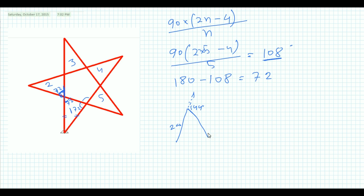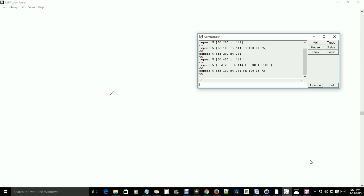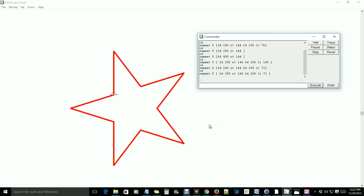Now I am showing this in MSW Logo. I write: repeat 5 [ fd 200 rt 144 fd 200 lt 72 ]. Let's run it — wow, it works! I hope you understand. If you have any problems creating shapes with MSW Logo, please comment and subscribe.